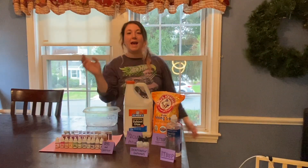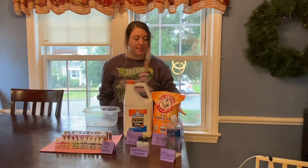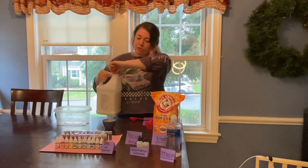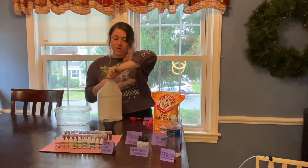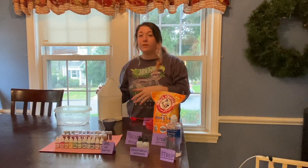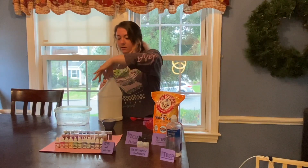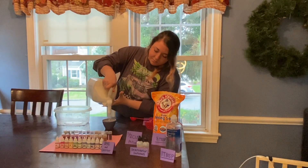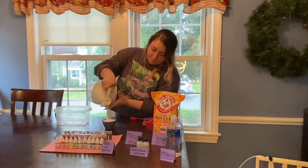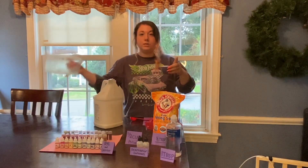For step number one we're gonna add our glue. We're gonna have four ounces of glue, which is a half cup. Grab our Elmer's glue — if you do happen to have glitter glue or clear glue, that really works better so you can see all of the beads and glitter you add. Add in our four ounces to our big bowl.